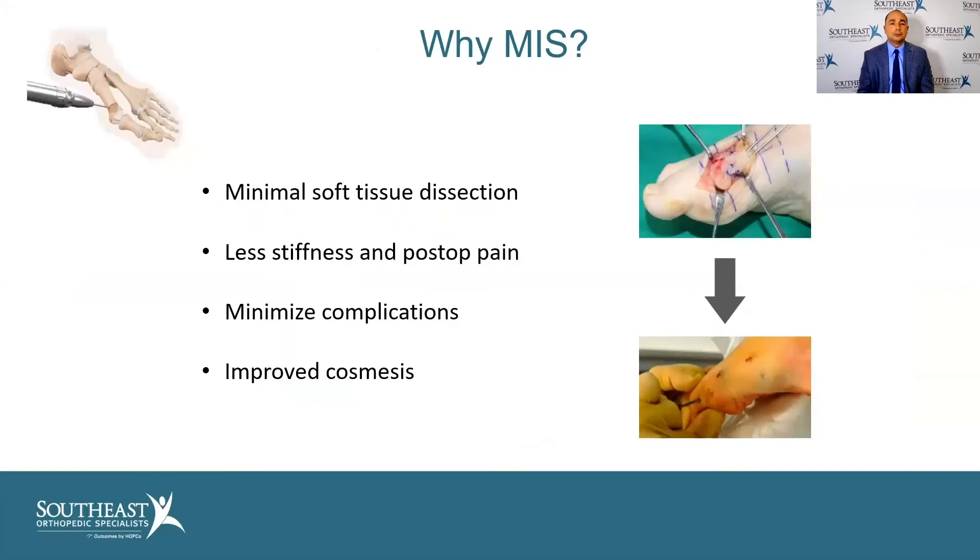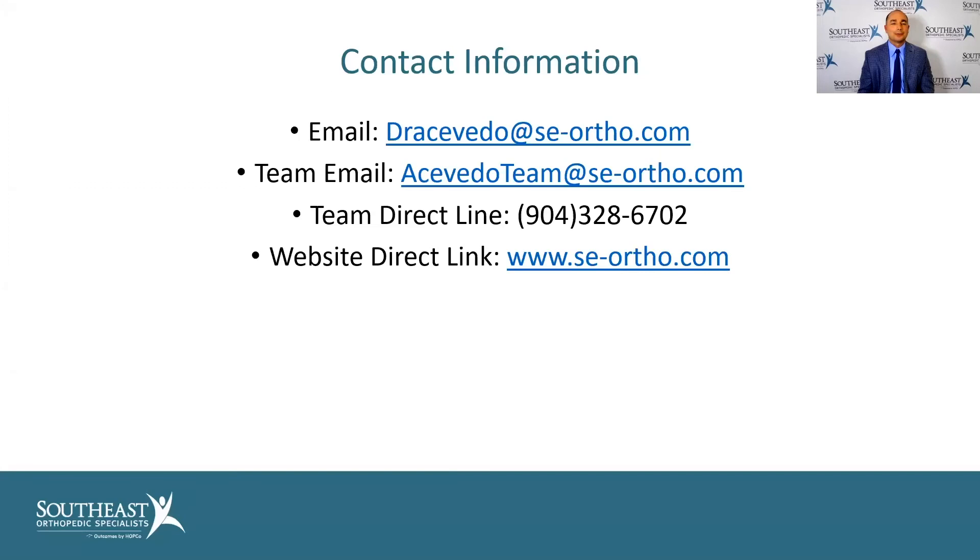In conclusion, why MIS? As we've been talking about, there's minimal soft tissue dissection, less stiffness afterwards, and it does minimize the complications and improves the cosmesis. It's really been quite a game changer. Thank you, and now we'll take some questions.